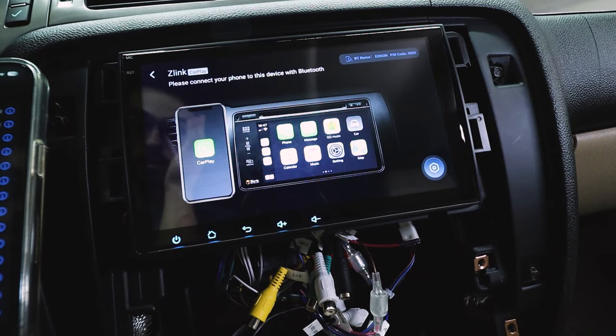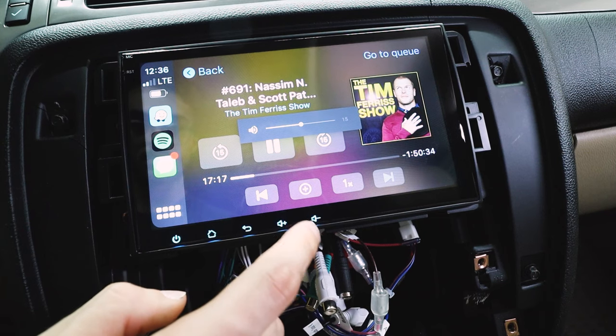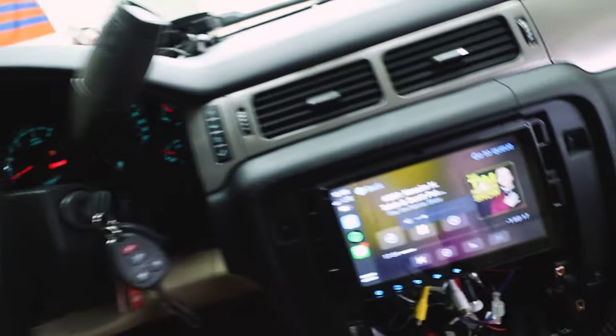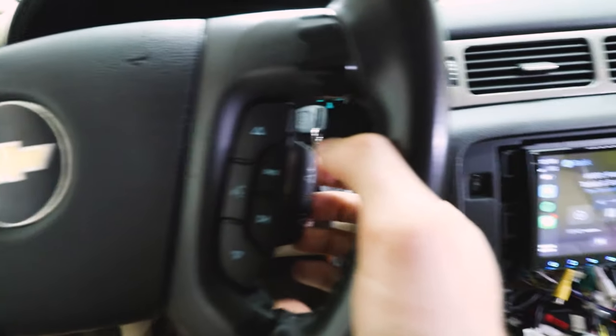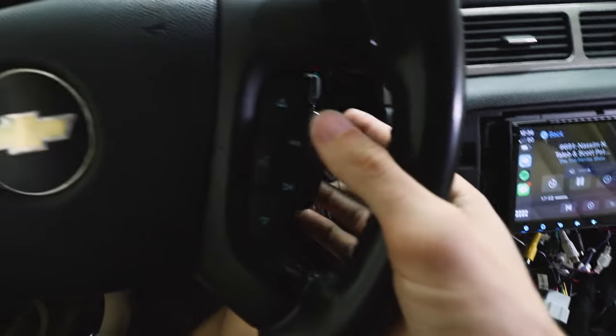Let's go to CarPlay and see if it works. Nice. Let's play some music. Let's make sure the steering wheel controls are also working — the key's on the Tahoe. As you can see, they are working.